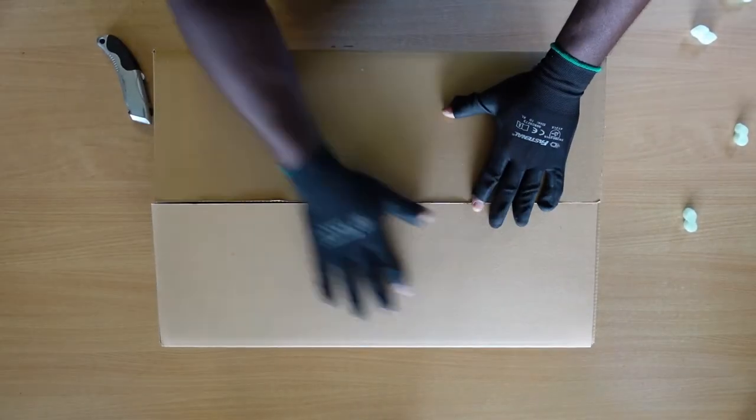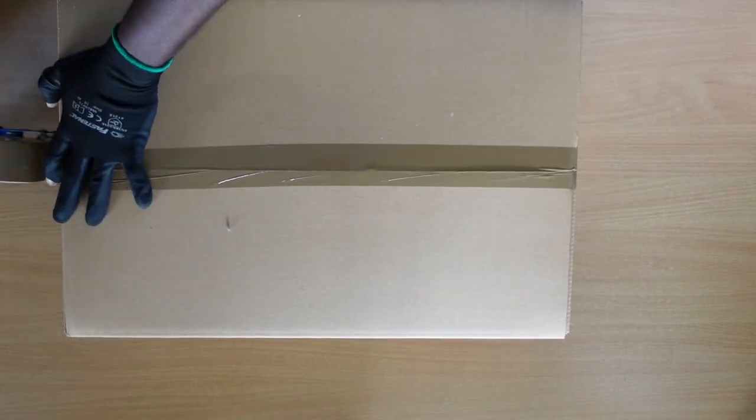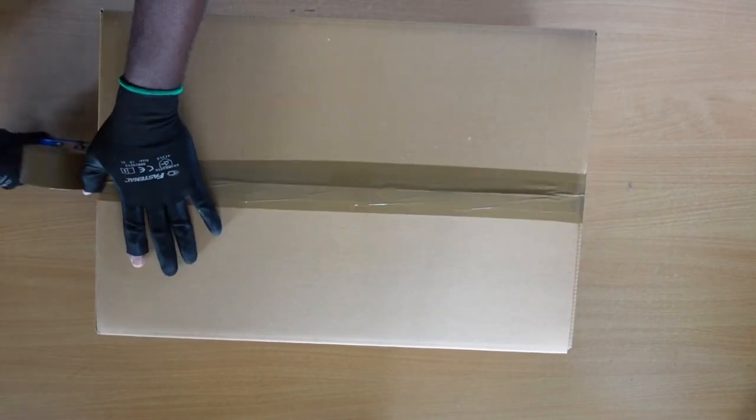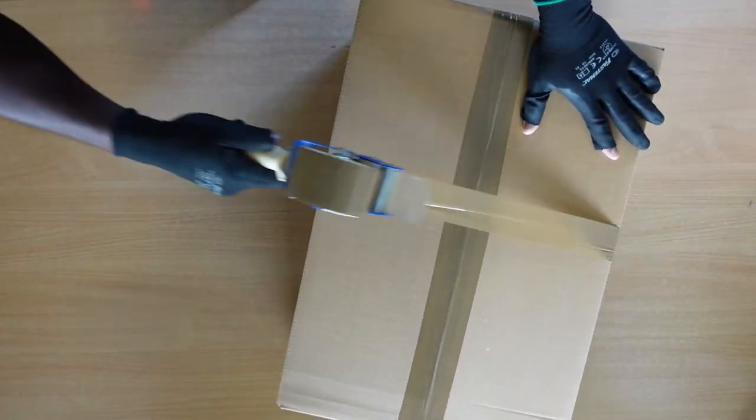Finally, go ahead and close the carton. Make a few turns using a very good quality tape to ensure that everything stays rigid and on point. In this way, you'll have a solidly packed monitor ready to withstand any form of transportation stress.